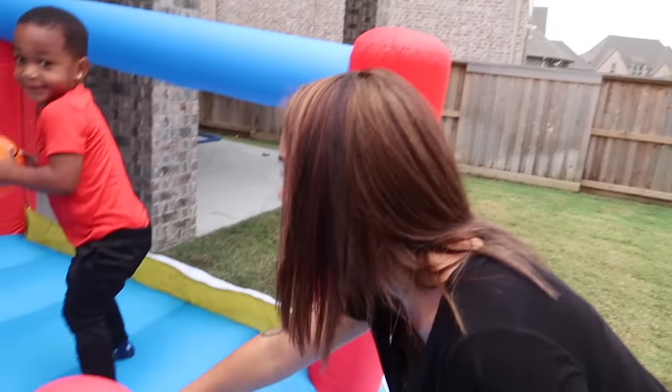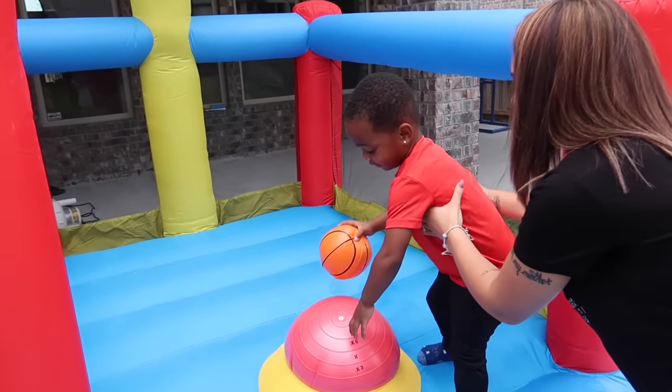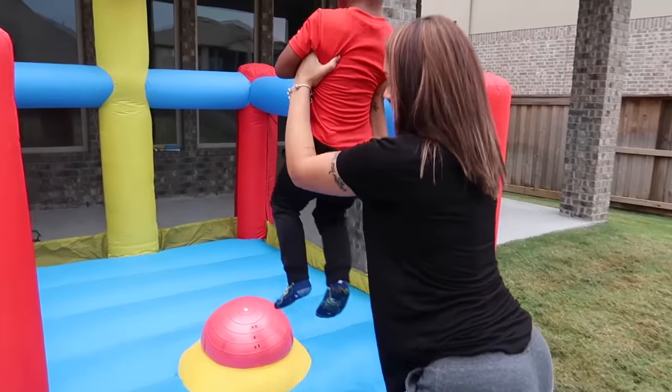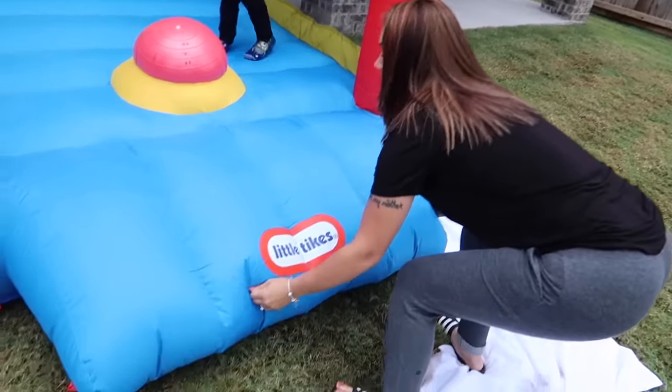Yep, you gotta jump on that, DJ. You want to show them what it is, mom? Yeah, okay. So you see this right here, baby? Yeah, you're supposed to jump on it and duck. Can you do that? Let's try. Ready? One, two, jump! Go! Oh, you scooted it. I want to pull it back just a little bit.